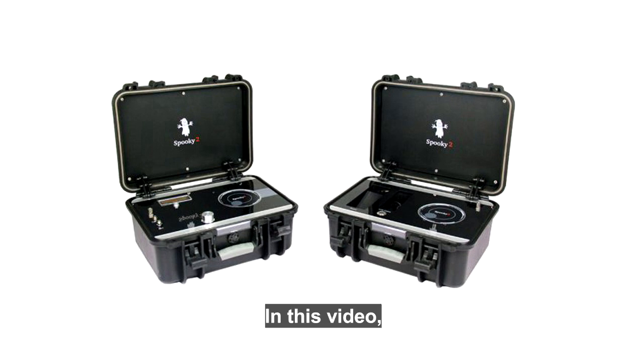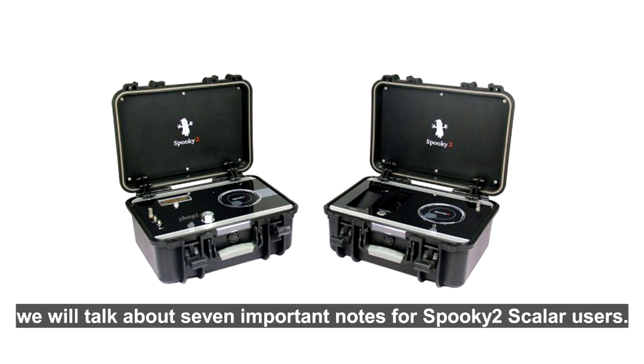Hello everyone. In this video we will talk about 7 important notes for Spooky 2 Scalar users.